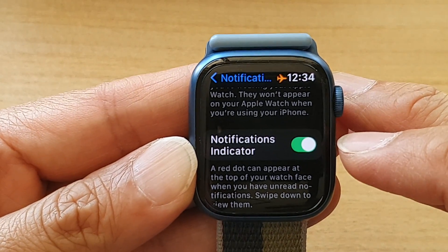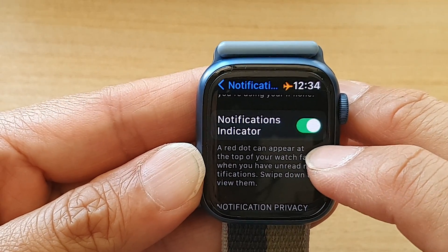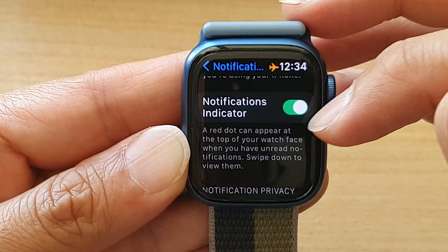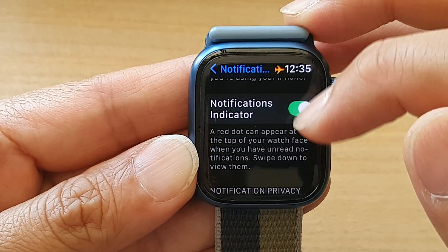Tap on the toggle button to switch it on or off. Now, a red dot can appear at the top of your watch face when you have unread notifications. Swipe down to view them.